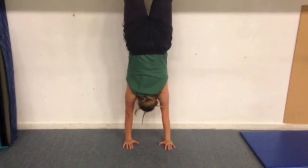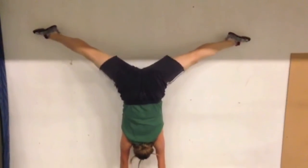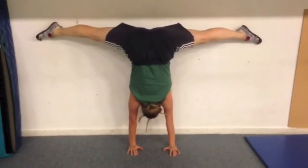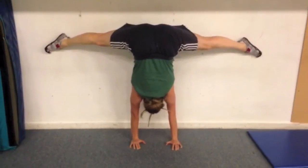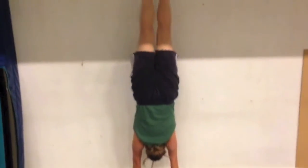Hi everyone, Kit here. Liv is demonstrating how to do straddle handstands. She's trying to keep her body as close to the wall as possible and spread or side split her legs as wide apart as possible at the same time, and then to return to the start position.